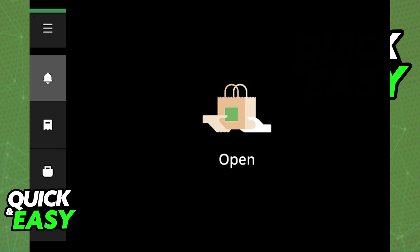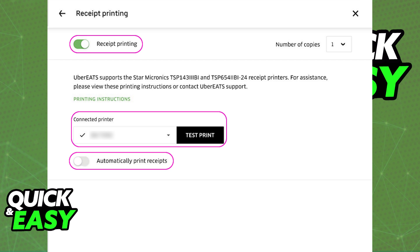What you have to do inside of the actual Uber Eats tablet to connect it to a printer is to open it up and head into the menu, go into the settings, and on the slider you will be able to find the received printing option. Immediately upon entering received printing, if it is your first time in that menu, you will be able to select a printer.